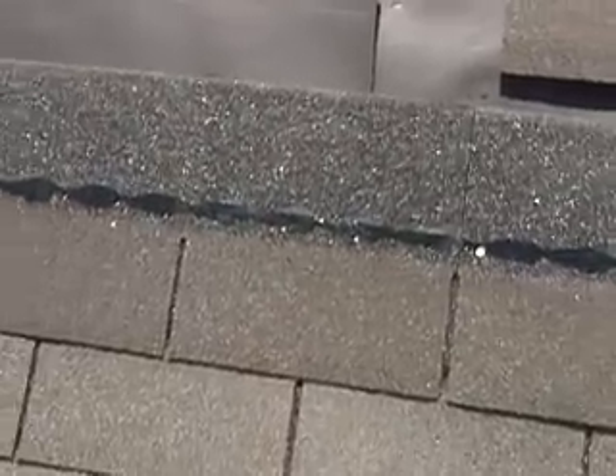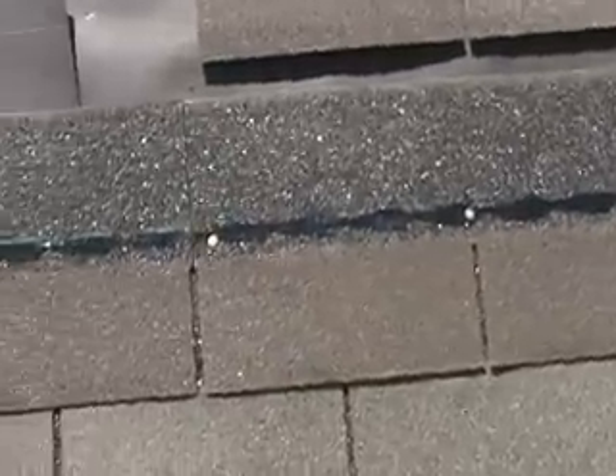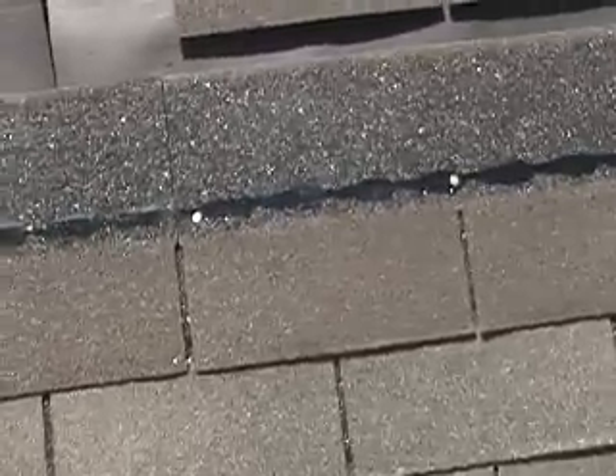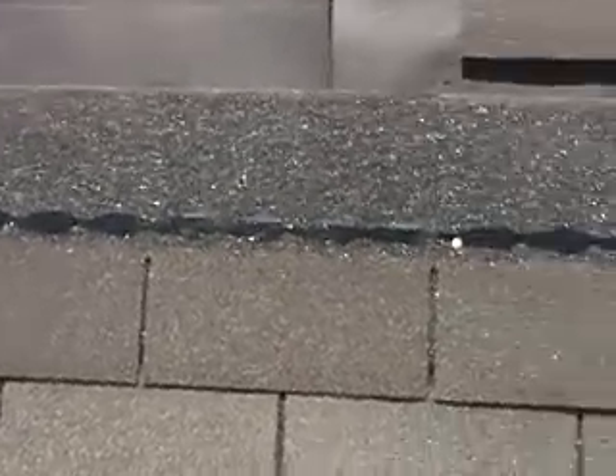Good morning, friends and neighbors. Bobby here. You know, as many videos as I've made on roofing, I don't believe I've ever made a video about how to nail a shingle down — where to nail it and the importance of it. So I'm going to show you. We've got this one shingle right here laid in place, not nailed down, and I'm going to show you where to nail it.